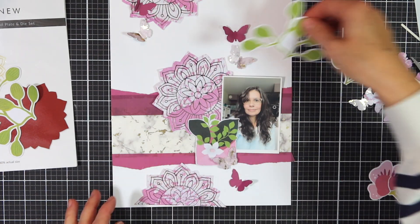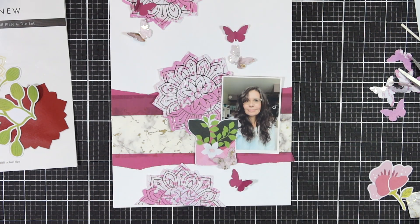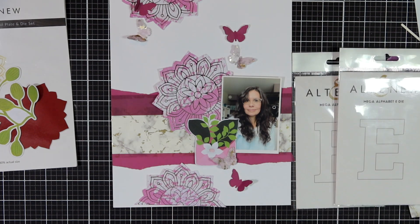I hope you enjoyed this little video. For more information on all the products used, have a look in the description below or go to the Mixed Media Scrapbook blog. Have a lovely day and I hope to see you very soon with more inspiration from Altenew. Don't forget to subscribe! Bye bye everyone — stay safe and see you soon.